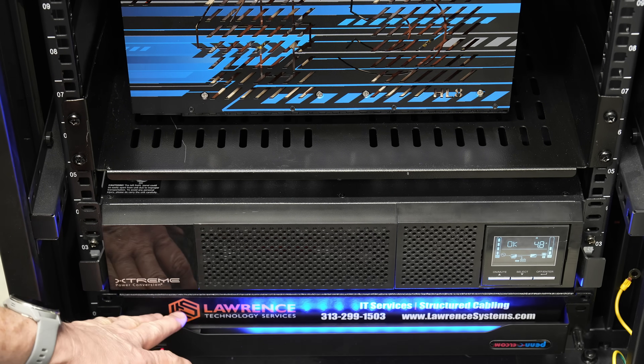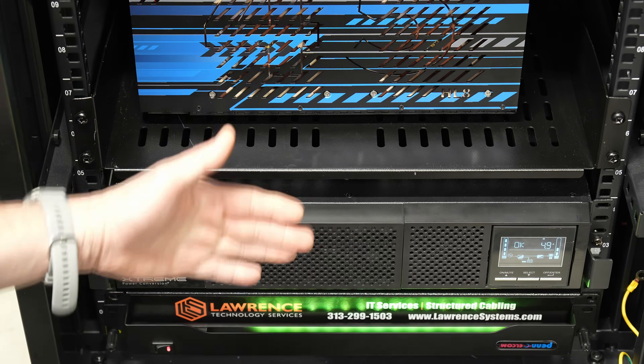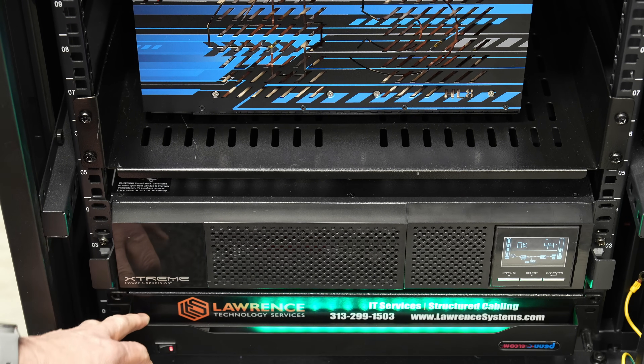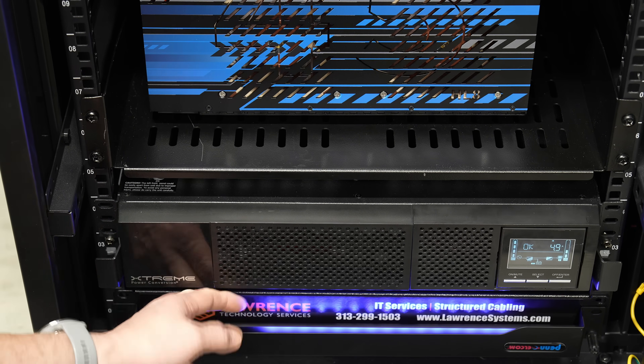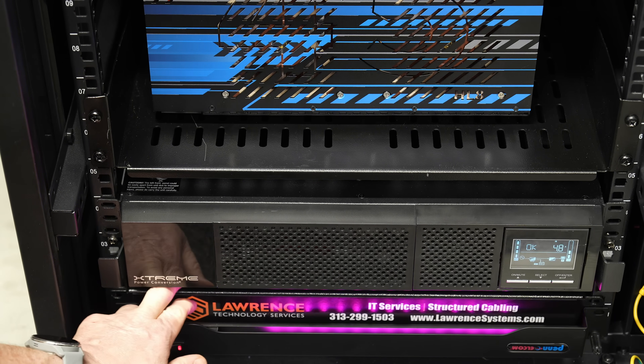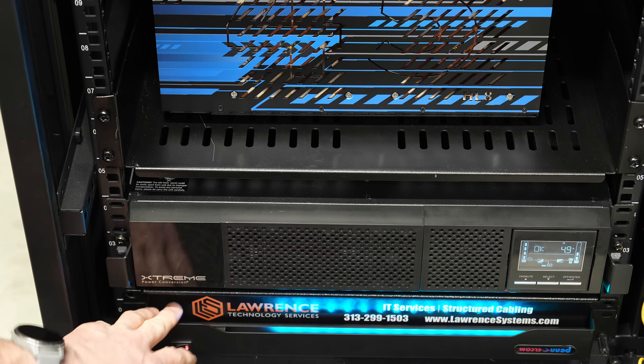We'll start down here at the bottom. This is a weird little LED thing that I have mounted upside down — it's supposed to be kind of like a rack light. It's stupid. No one should buy it, but I'll leave a link down below because there are people like me who apparently think they should. This is just sitting here, making things a bit reflective. This is just a 1U rack blank with a sticker on it.